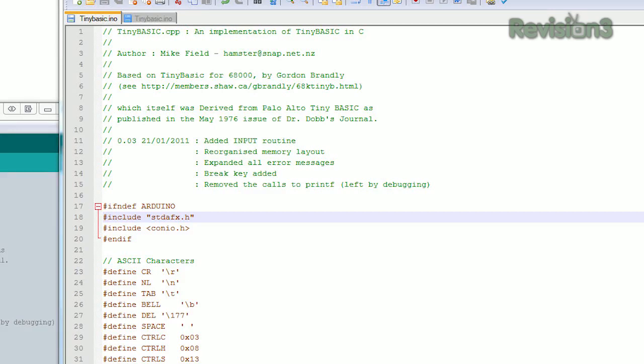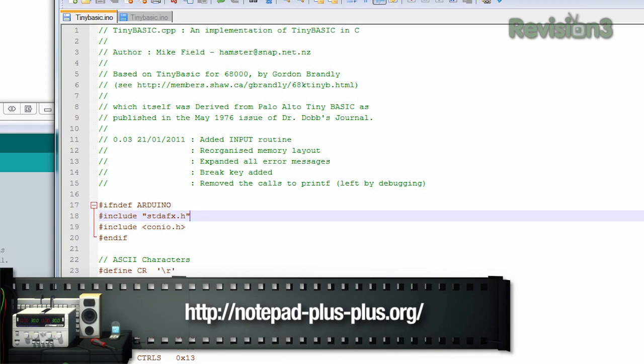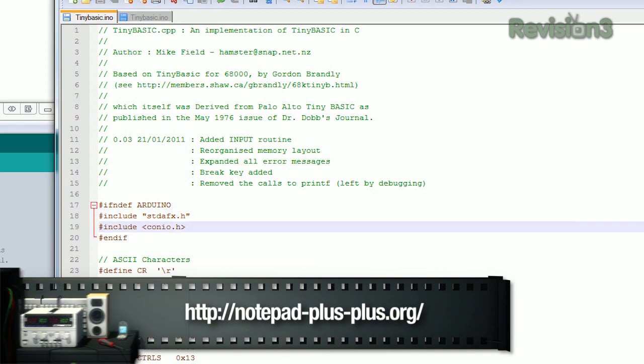Here is the Tiny Basic code. I've opened Notepad++ because it's a much better editor than what the Arduino IDE gives you. This is the Basic version — it's going to use the serial terminal on the computer for its communication. So it runs on a little microcontroller but its input and output uses the serial communication. We can use the serial terminal to access it. I'll flash it to the chip and then we'll try it out.